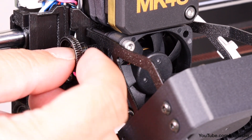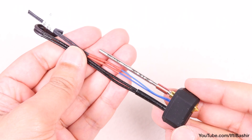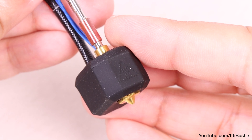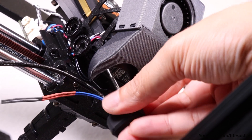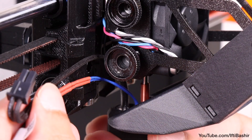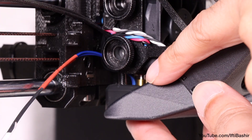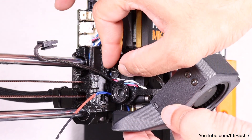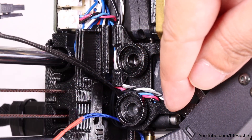With the new print fan assembly complete, insert the two hot end thumb screws just loosely for now. The hot end assembly features the all-new high-flow nozzle, enabling faster printing and more durable prints. It comes pre-installed with a silicone sleeve on the heater block, which you can leave in place. Locate the hole in the heatsink from the bottom of the extruder, gently insert the hot end while guiding its cables to the left side with the nozzle end facing outwards. You should be left with a two-millimeter gap between the heatsink and the brass part of the nozzle; then firmly tighten both thumb screws, ensuring no cables are pinched.